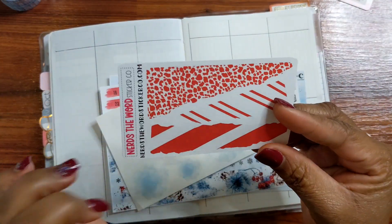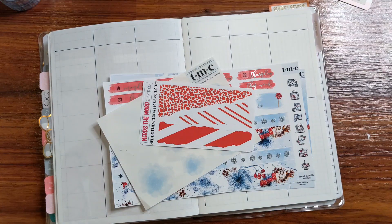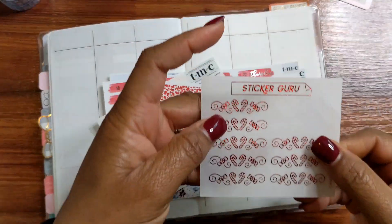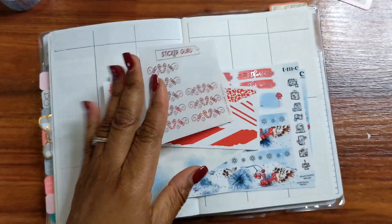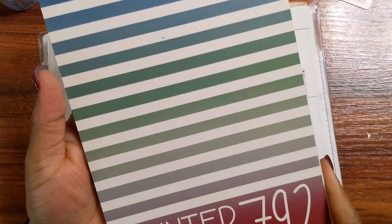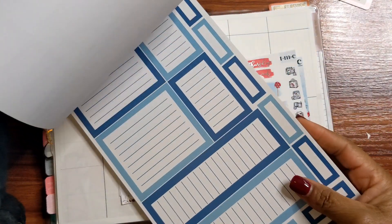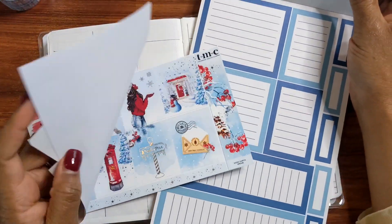I've got some decorative corner torn edges here from Nerds the Word, and I've got some little foiled red candy cane headers from Sticker Girl. Then just some other little odds and ends — if I need some other kind of boxes I may pull from Mojo Jojo Winter. Those boxes are from last year and it's got all the Christmasy colors, the traditional ones, and then you've got the baby blues — and those blues would go so well with the kit.